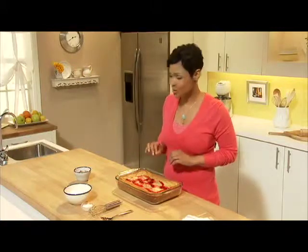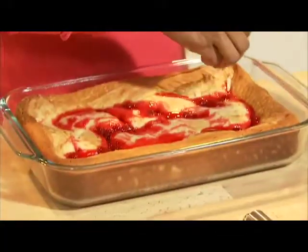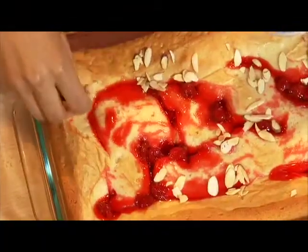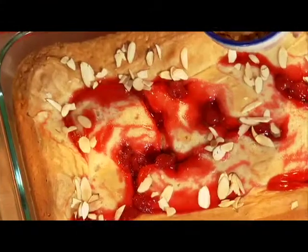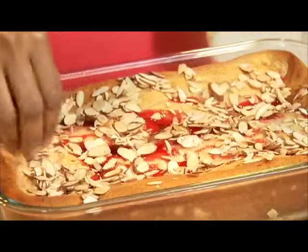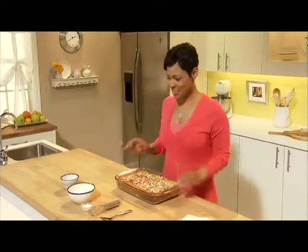Our coffee cake is almost ready. I've taken it out of the oven and now I'm going to sprinkle about a half a cup of Planters sliced almonds that have been toasted on top. This is going to give your coffee cake a nice little crunch. I love how the fruit peaks through the top but it's hidden on the inside — the cake has baked up over the fruit. Okay, now it's time for the best part: the glaze.